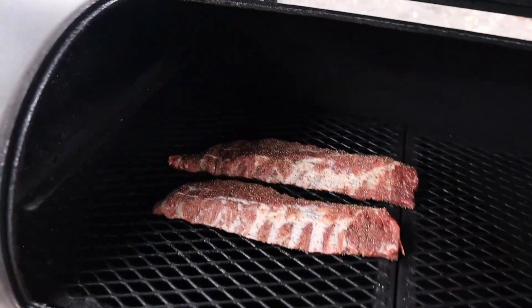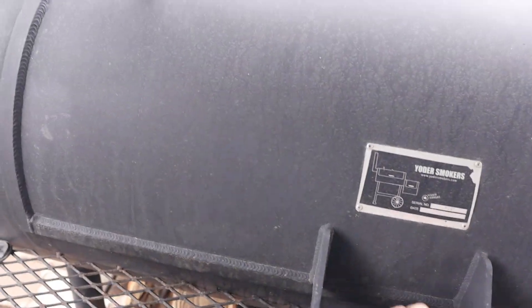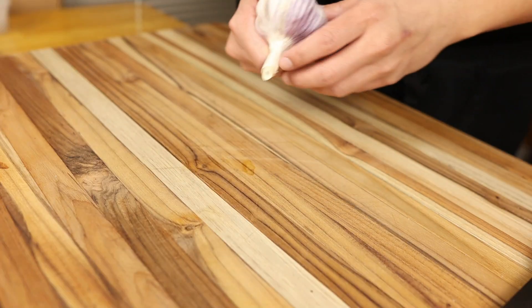I'm going to let these ribs go on for about three hours at about 300 degrees. We're not going to spritz, we're not going to wrap, we're not going to do anything like that — we're just going to wait until they get nice and tender.